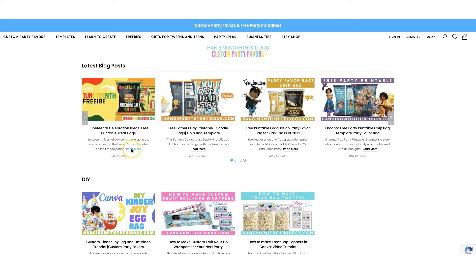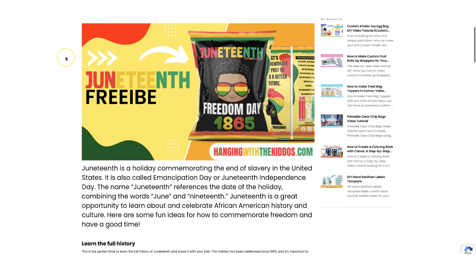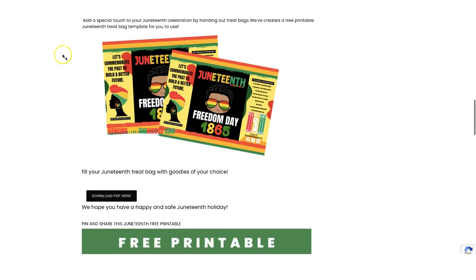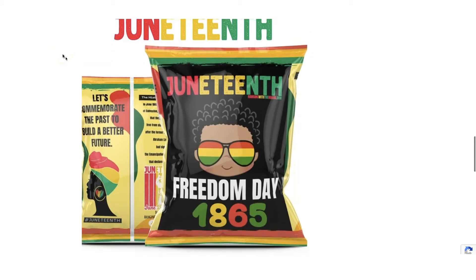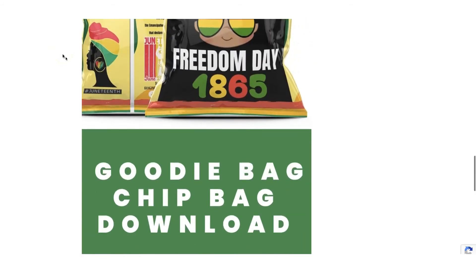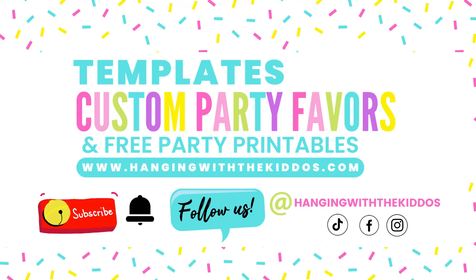You can grab this design as a free download by heading on over to our website and checking out our latest blog posts. Let me know what you think of this design by dropping me a comment down below. You can find the links to all the materials that we used to assemble in the description box down below.